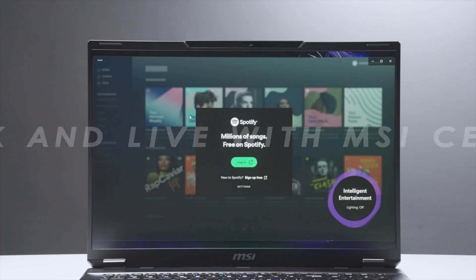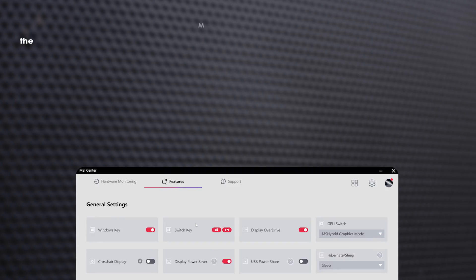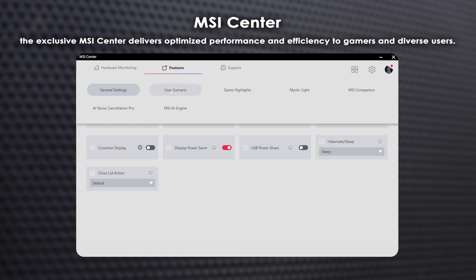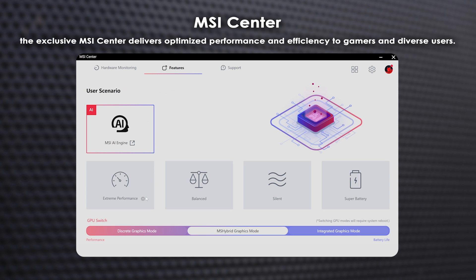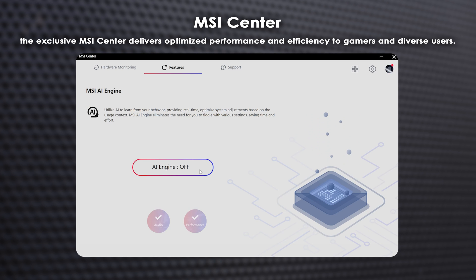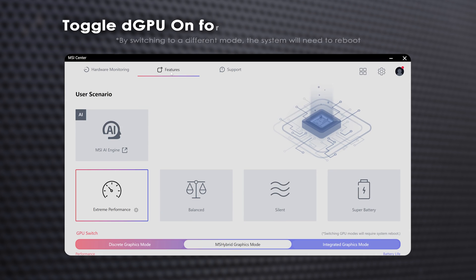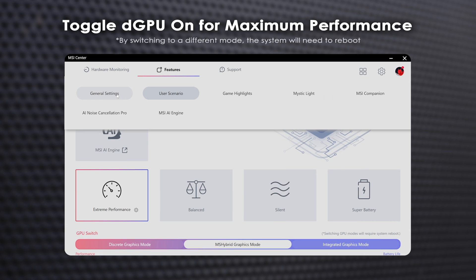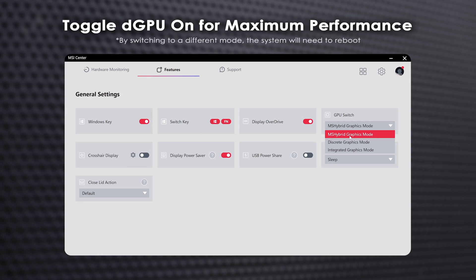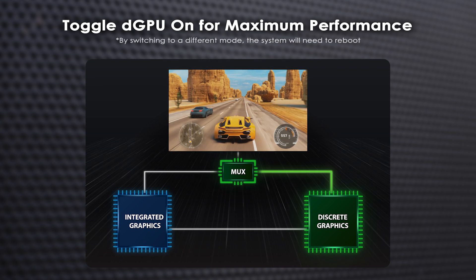Let's discuss MSI's pride — the MSI Center. Download the software you need on demand, conserving valuable space on your laptop. Adjust the user scenario to prioritize extreme performance, balanced, silent, or super battery, or allow the MSI AI engine to automatically adjust to your usage. With the Stealth 18 AI Studio's MUX design support, the MSI Center lets you switch to discrete graphic mode to maximize your graphical performance.